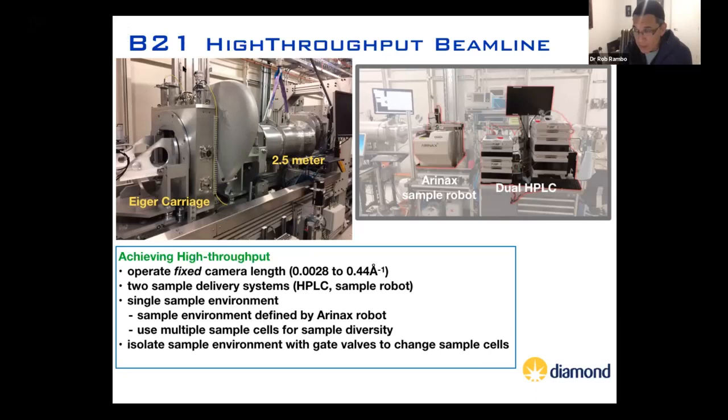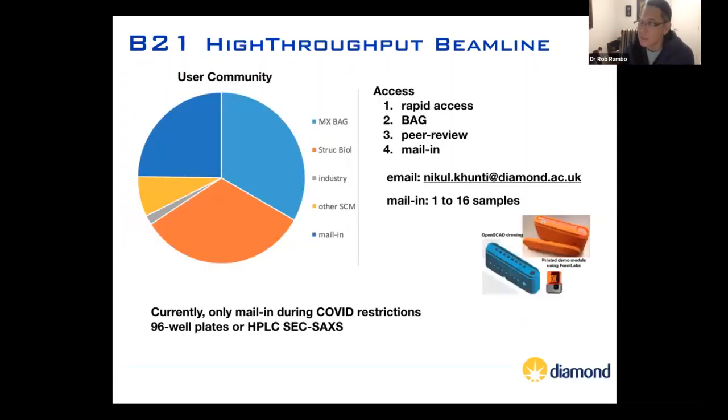We operate a high-throughput beamline that does BioSAXS experiments. The types of experiments we do are batch mode experiments using an Aranax sample handling robot, or size exclusion chromatography coupled SAXS, which is principally the main method for doing SAXS these days. We operate in a fixed camera length, and our detector is an Eiger that's in vacuum — essentially one single sample environment for all experiments. Because of COVID restrictions, we operate only through mail-in or remote experiments. You can mail up to 16 samples for size exclusion chromatography SAXS, or mail a 96-well plate and we'll run it for you.